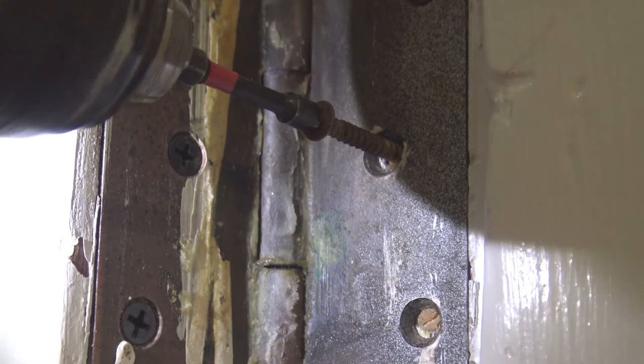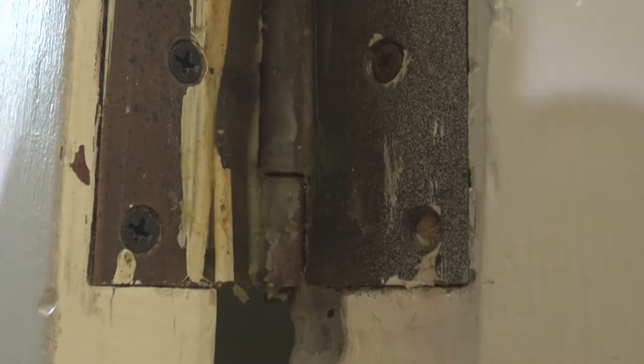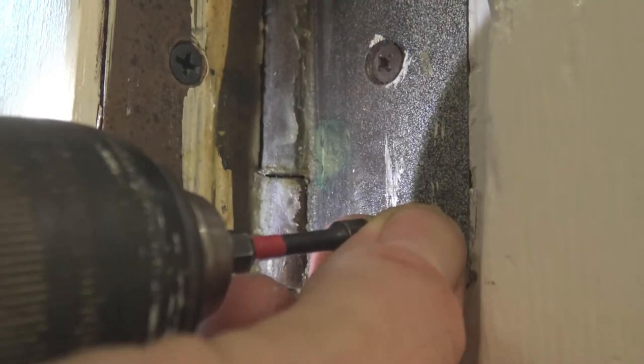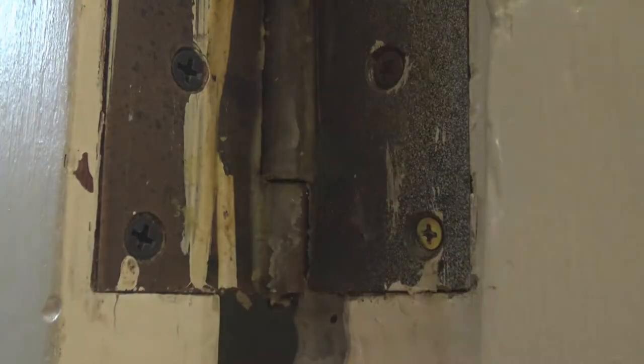Sometimes when a screw hole is stripped out you can just use a bigger screw, but often that's not possible. Instead of making the screw bigger, this trick makes the hole smaller. It's a simple repair that will last for years.